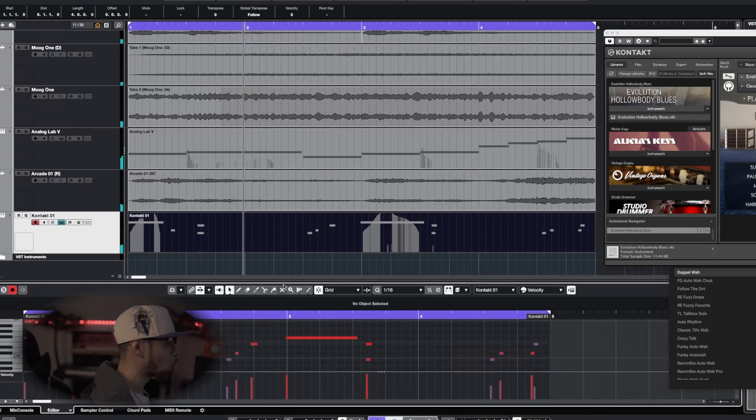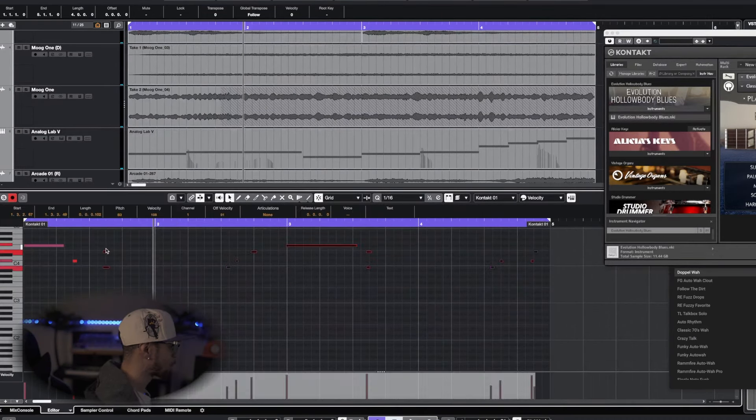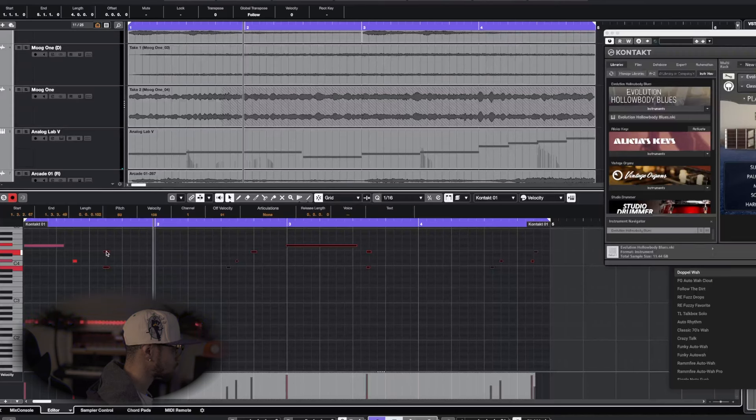Let me fix those notes. I don't know what I was doing — I was literally just recording whatever came to my head. It's not bad. I probably definitely got to do some tweaking to it.